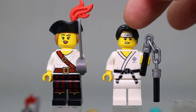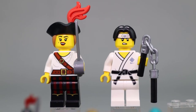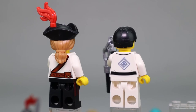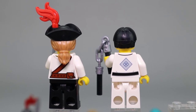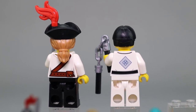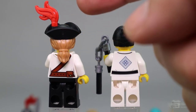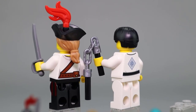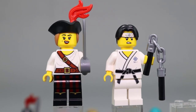Martial Arts Boy also has a headband printed on his head. Moving around the figures, both have very nice back printing — the martial arts figure has a larger logo of his dojo or karate discipline on the back. We also get a better look at the dual molded hair piece on Pirate Girl, with a really nice long ponytail molded directly into the black hat she's wearing.